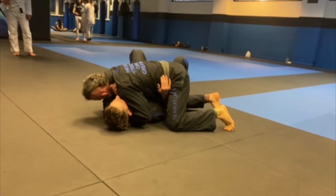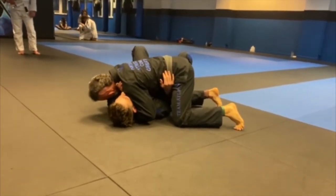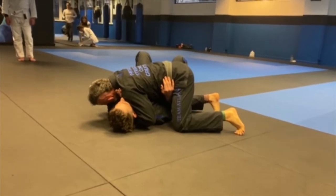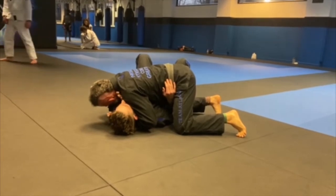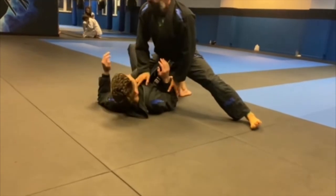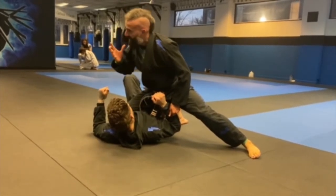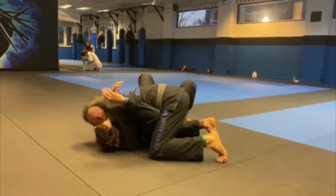I can't just keep squeezing. Generally, if you're in this position and you feel this person get their goosenecks in, you have to assume they're going to escape. So the second you feel this double gooseneck position, you're going to turn your hands down and hop up to your knee on belly. That's your cue to go to knee on belly — get it ingrained in your head.